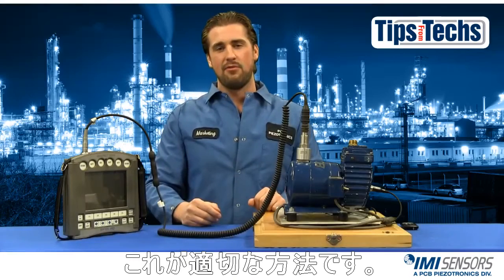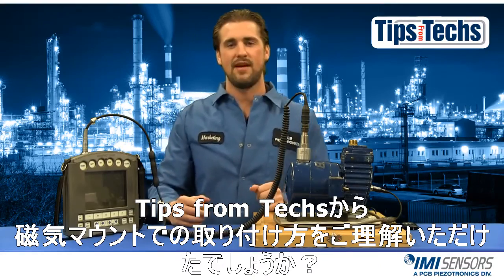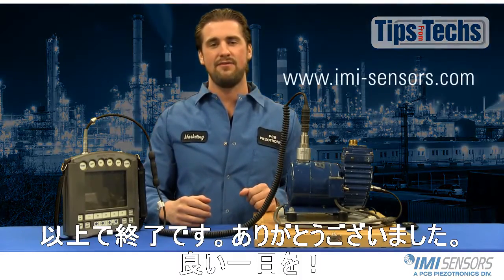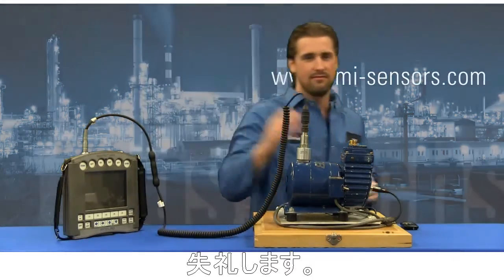And that's the proper way to use a magnetic mount. I hope you've enjoyed this installment of Tips from Techs. If you need any more information from IMI Sensors, visit imi-sensors.com. I hope you have a good day — talk to you later.